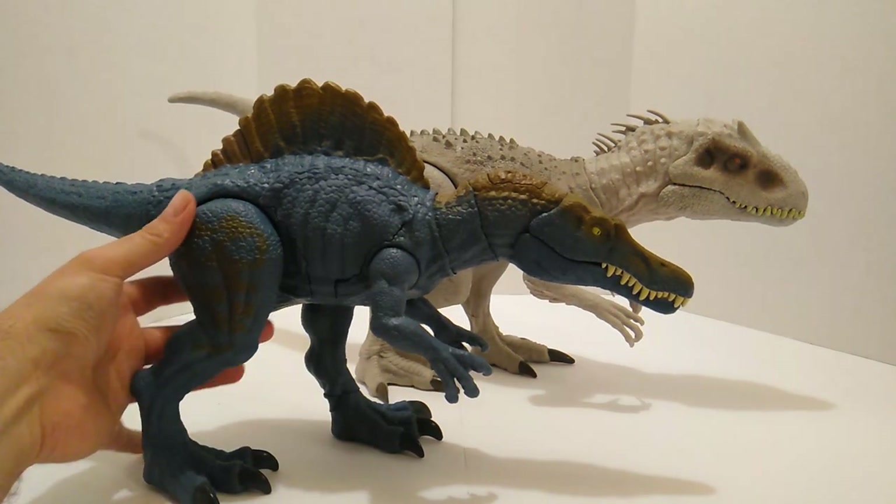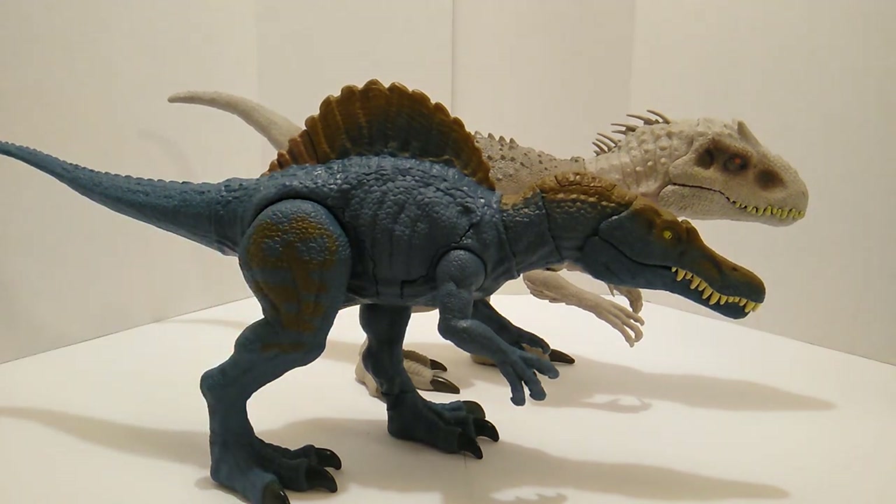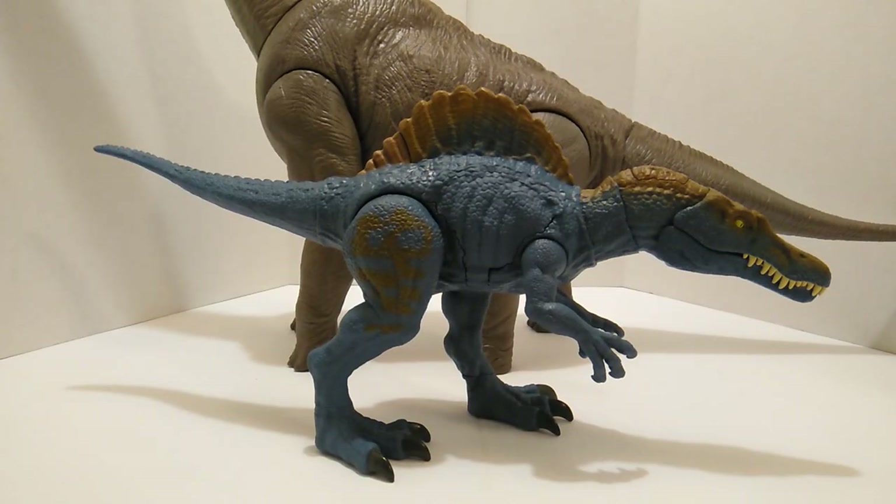Next up we have the Indominus Rex with the Spino. As you all know, the Indominus Rex is the superior species of the two — way bigger. I do like the scaling there, very nice size. And last but not least, we have the scaling between the Spino and the Brachiosaurus. Nothing needs to be said on this one — we know who the dominant species is with this size scaling. Very cool. Really love this figure and I think it scales in really nicely with everything else.